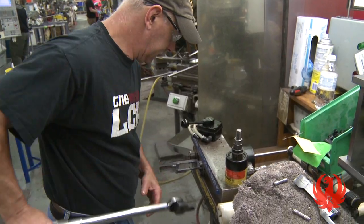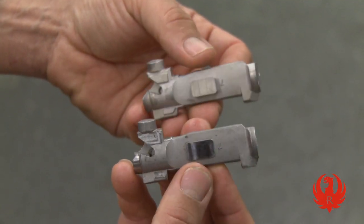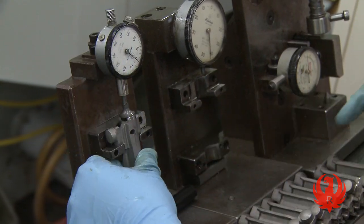As the barrel and receiver assembly are being mated, the bolts are being brought up to specification. As each bolt runs through several CNC machines, it is continually inspected, gauged, and then deburred.